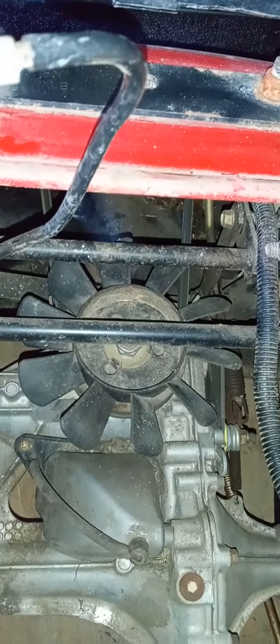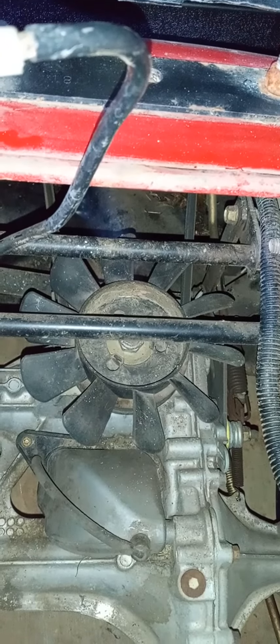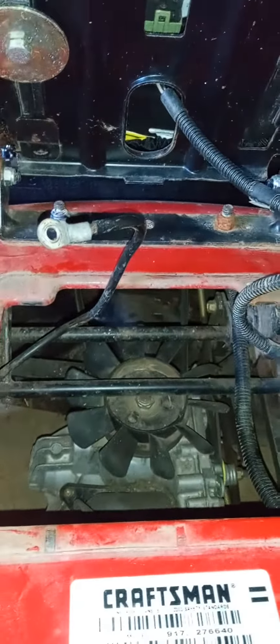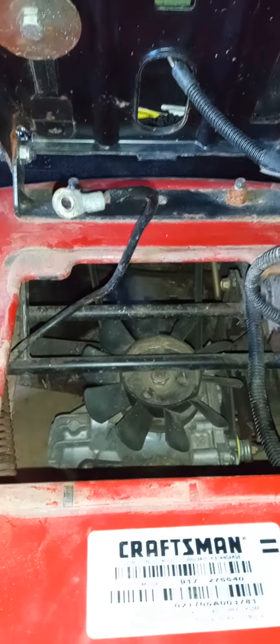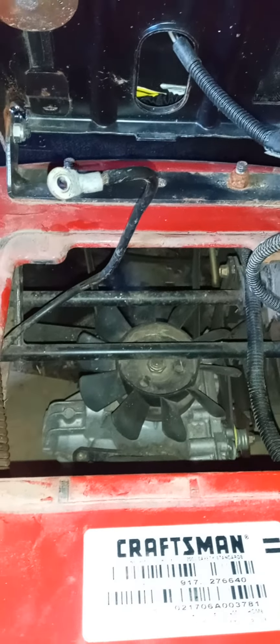I'm going to come in through the back, remove it, and put it back on. But I've got to get the mower deck off somehow, get this thing on a set of ramps, and see what I gotta deal with on the underside to get the transmission belt off the engine pulley.